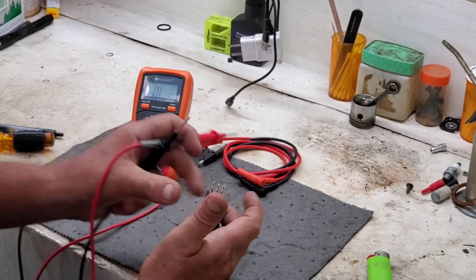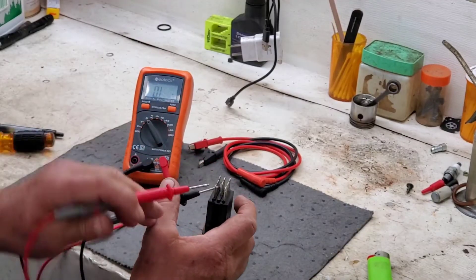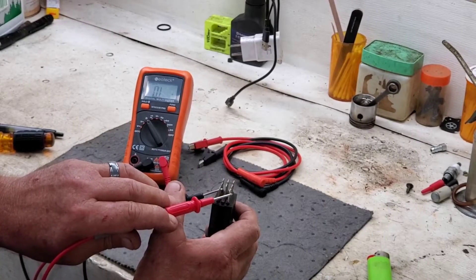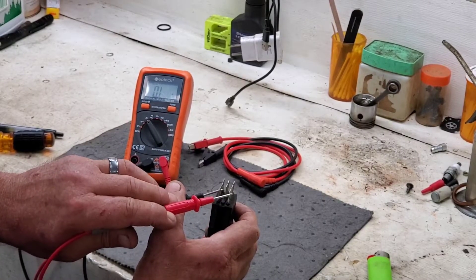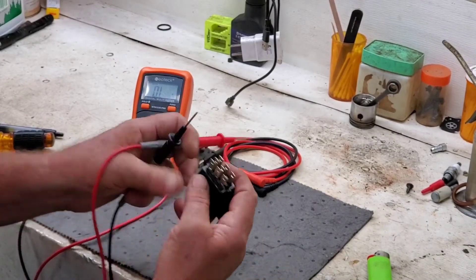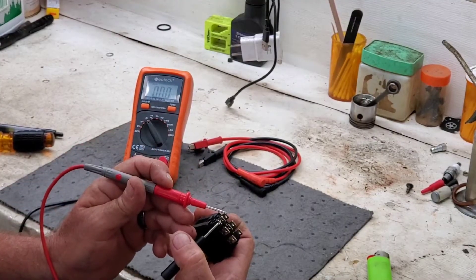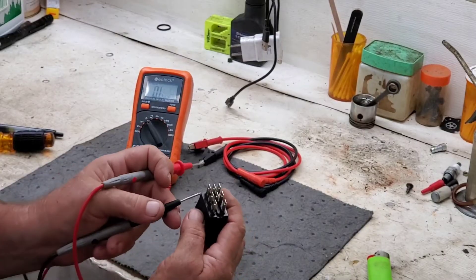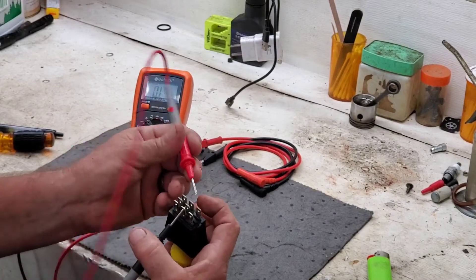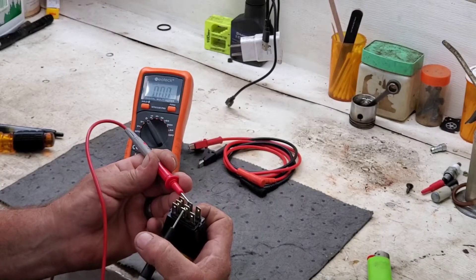Now watch what happens when I pull the switch. And it doesn't matter — red or black, whichever one — it does not matter which one you hook to what there. See right there? It's open. There's no connection there when I pulled that switch open. Okay, let's close the switch. Now we'll have continuity between this blade and that blade. Same thing on the middle — I'll see it go to zeros. It means we've got continuity there.